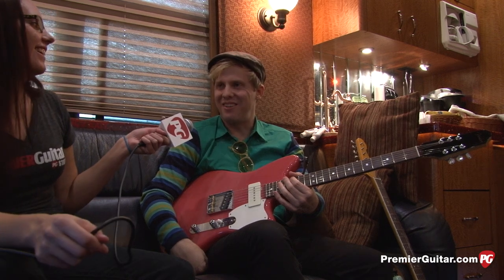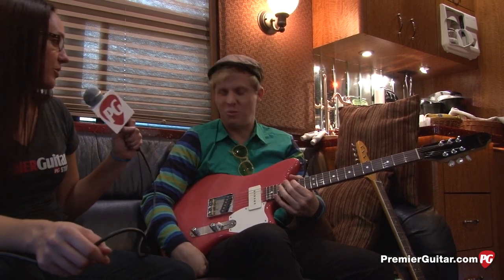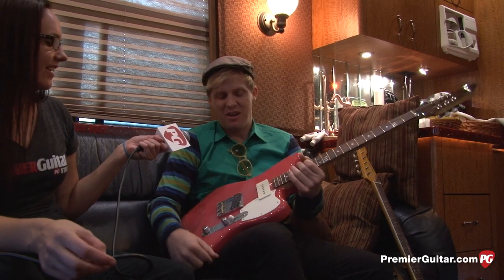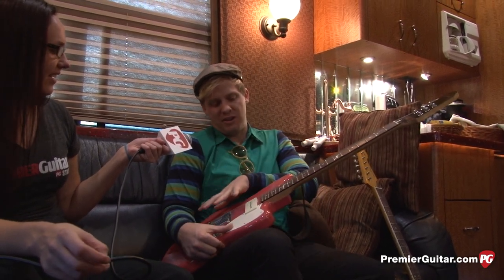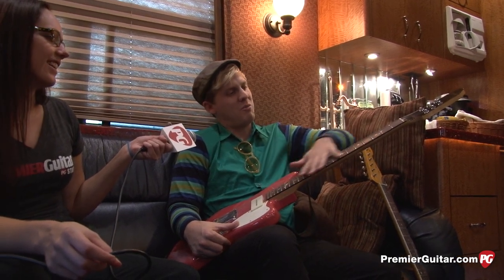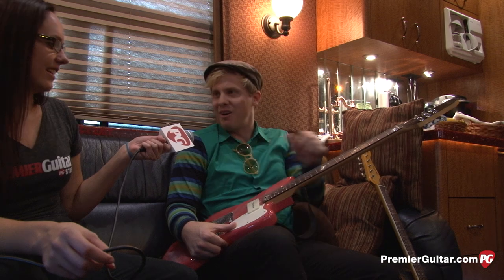Me and my guitar tech Josiah are always thinking about what the next guitar is going to be like. I have one in mind where I want it to be all avocado green with a matte finish — the fretboard, the headstock, all the hardware, everything.